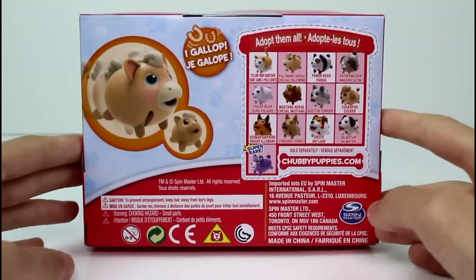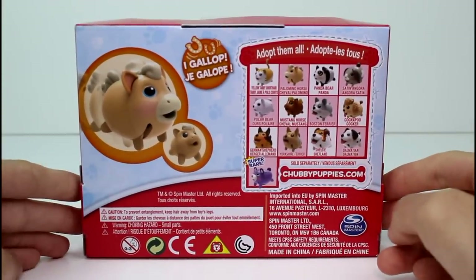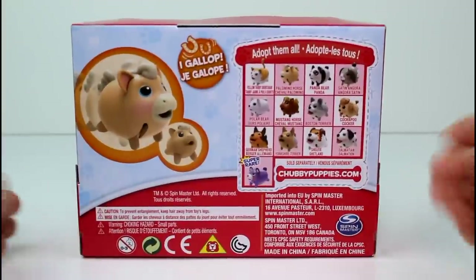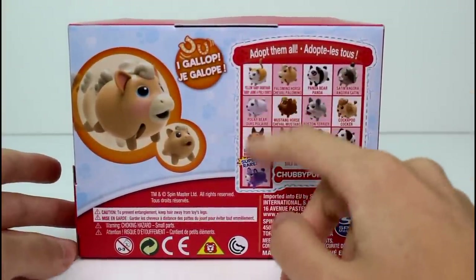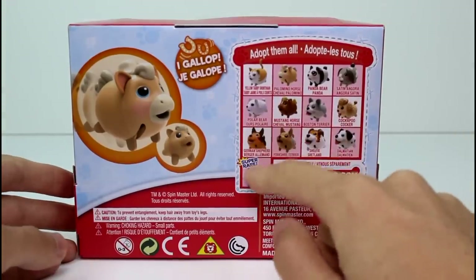It says 'I gallop,' which is so cool. I just love how she comes with the baby. These are made by Spin Master, and there's just so many cute ones to collect — there's a rabbit, there's the kitty, and then there's some of the bears.